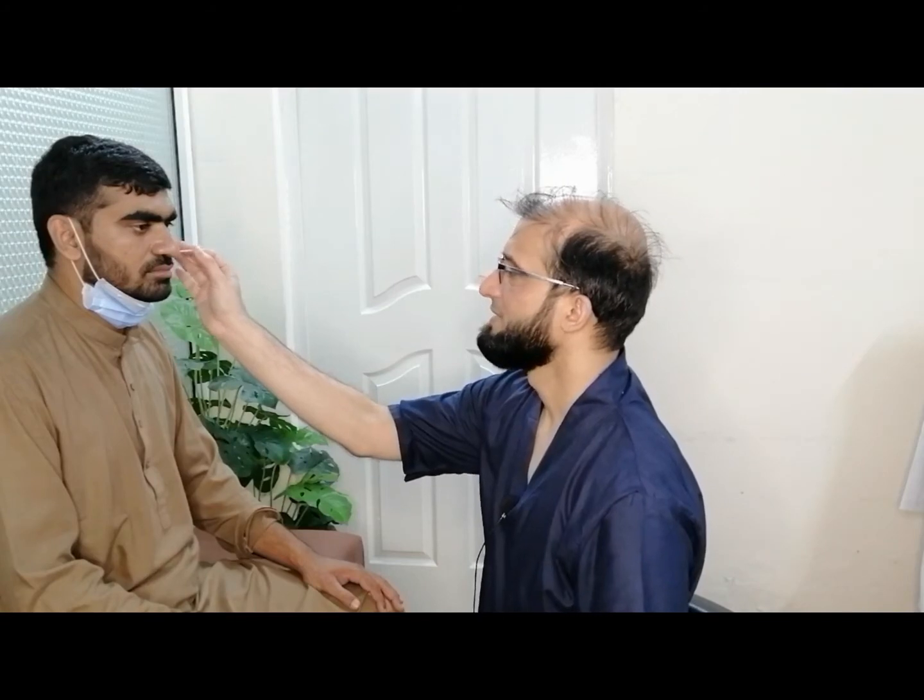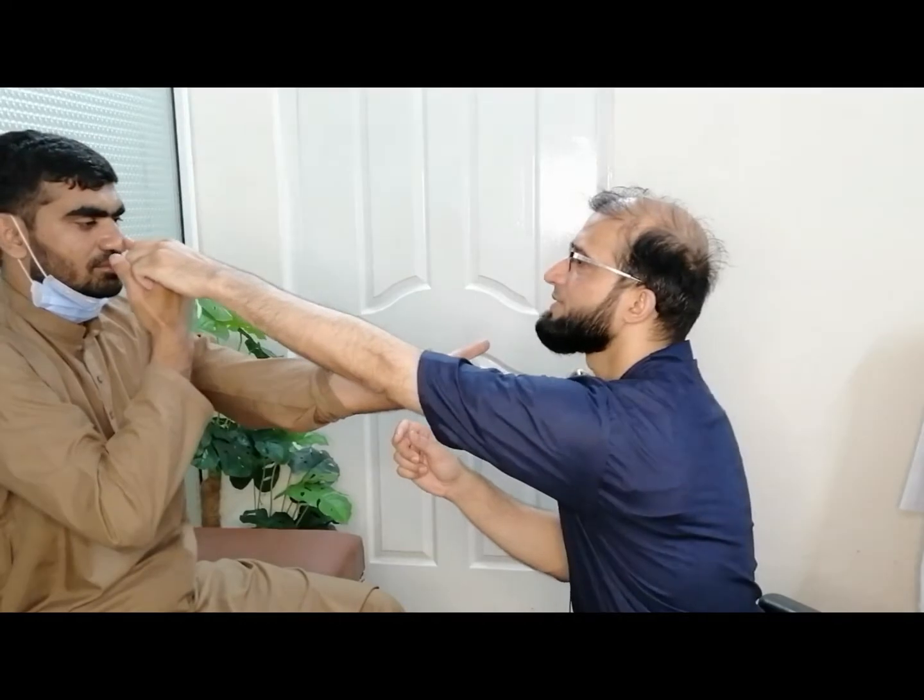Then I check the fifth nerve — does it feel sharp? Is it the same on both sides? Then I ask: move your arms out straight ahead and close your eyes. I look for the pronator drift, then open your eyes — with this finger, touch the tip of your nose and touch my finger.